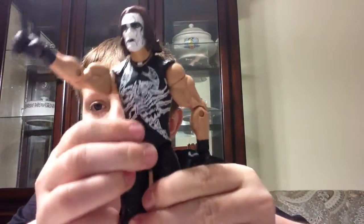So the articulation is just like an elite figure — it can move. Elite articulation, double-join knees. Feet can move. Excellent detail on the scorpion. Just look at it.